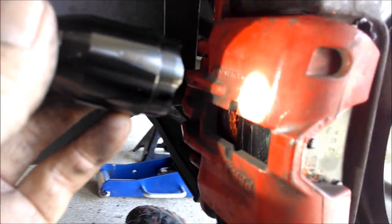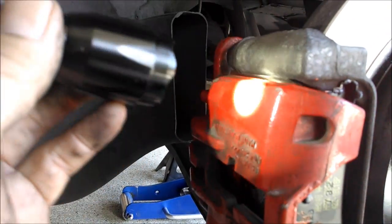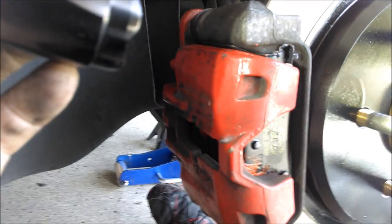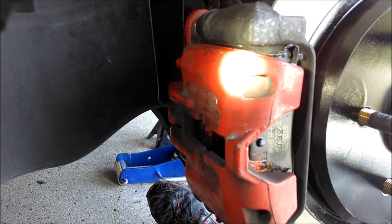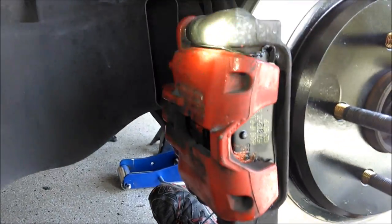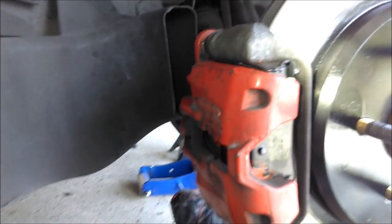Let's put the wheel back on. If I think of anything else, I'll add comments. If you have any questions, put them in the comments. If this helps you out, give me a thumbs up or a like. And if you want more from Froggy, subscribe to my channel — it's free. See you later, guys and gals. Froggy out.